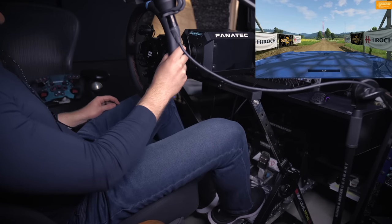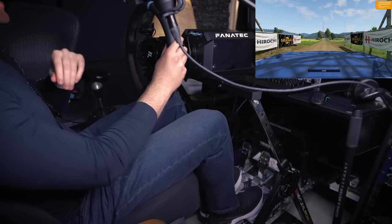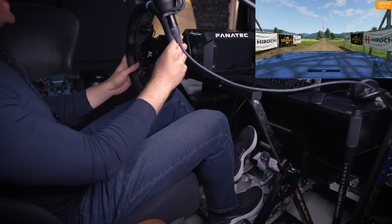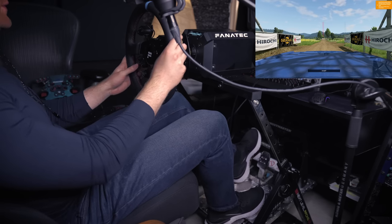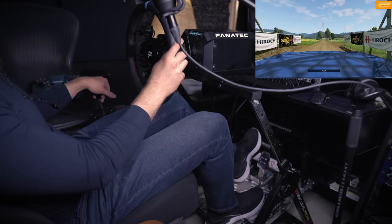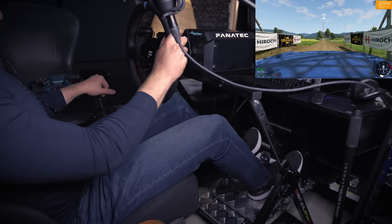Here we are in BeamNG Drive, also known as the world's most realistic road car drift simulator. We're going to be using the clutch, a bit of heel and toe — as rusty as I am — and a bit of external shifting as well, just to add some extra weight to the experience. Wish me luck.